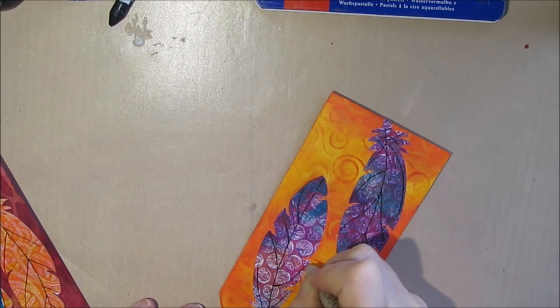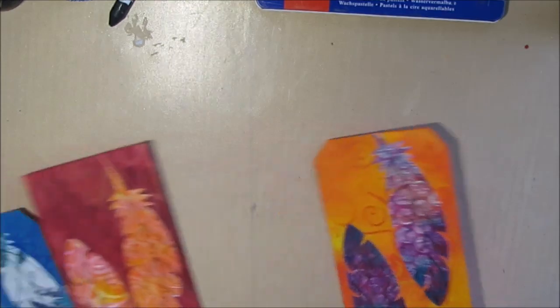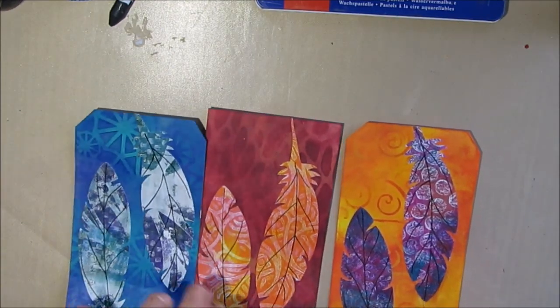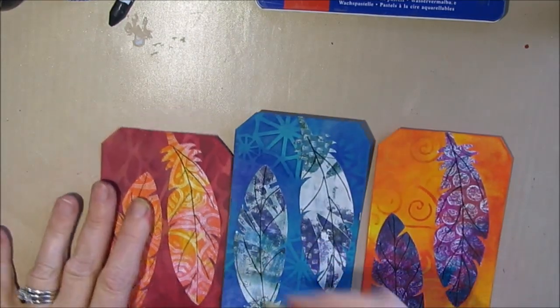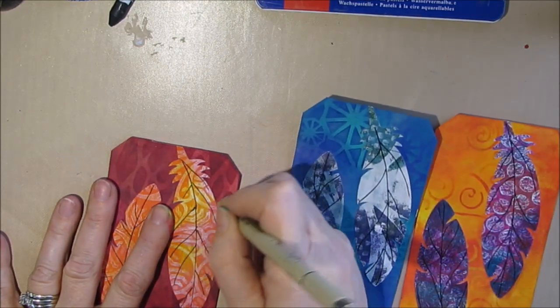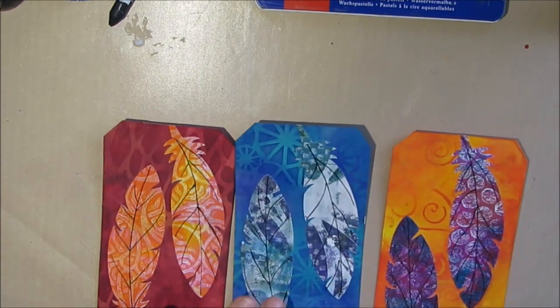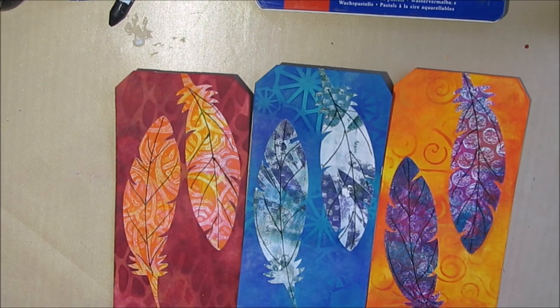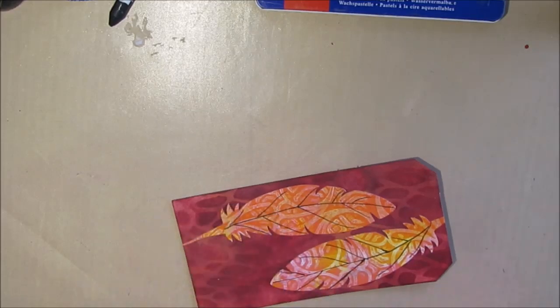I'm just adding some lines to make this look more like a feather using my Micron pen. This really isn't part of the finishing technique, but it is one of those steps where you're adding a little bit more interest to your focal point. I want you to take note of these tags now and maybe come back to this point in the video to see what the difference is between now and the end when the finishing technique is done.